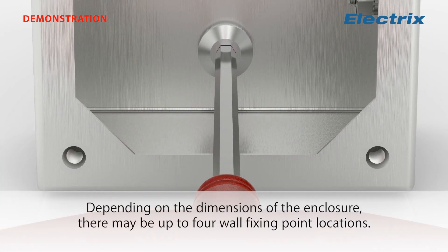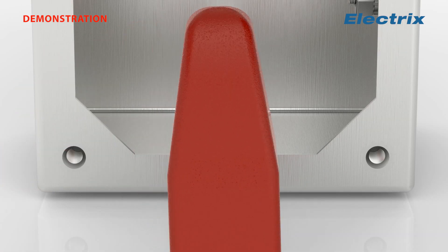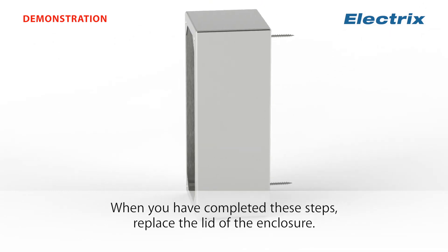Depending on the dimensions of the enclosure, there may be up to four wall fixing point locations. When you have completed these steps, replace the lid of the enclosure.